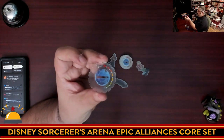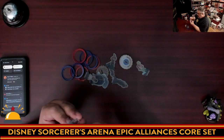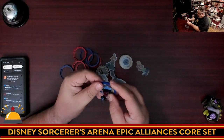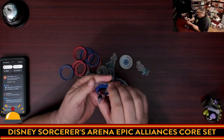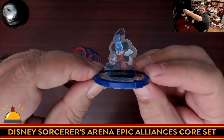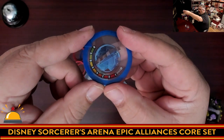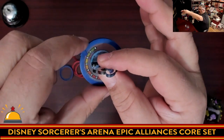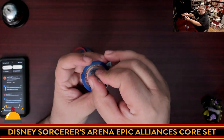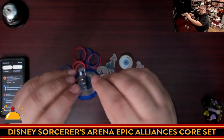Here is the base for Mickey. You slot Mickey into the base, and then a disc goes over the top — it's also your health tracker. Mickey starts at eight health and you turn the disc down to six and so on. Unlike HeroClix, the base is a gear shape at the bottom so you lift up just a little bit and turn it, meaning when you're moving the figure their health isn't going to accidentally change. Here you can see Mickey on his base with the cool health tracking dial.